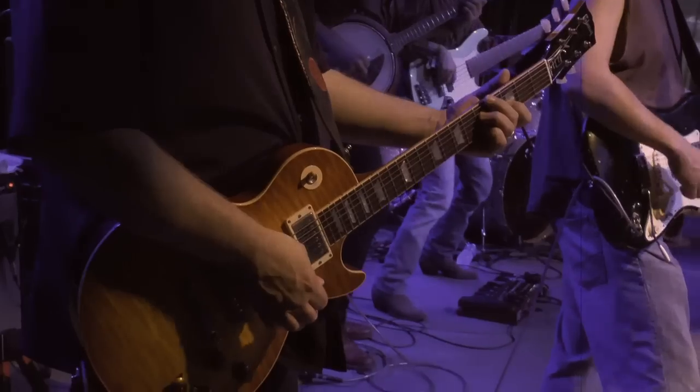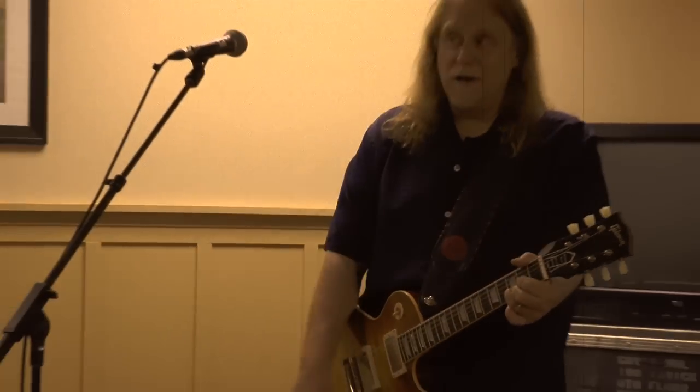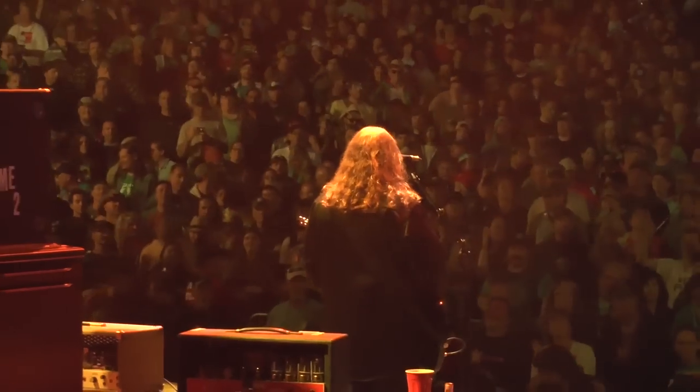On Shout, I actually experimented with a lot of guitar sounds and guitar choices that were kind of different for me. People that know me know that I, a lot of times, just play my trusty Les Paul — that seems to be something that I always have by my side.